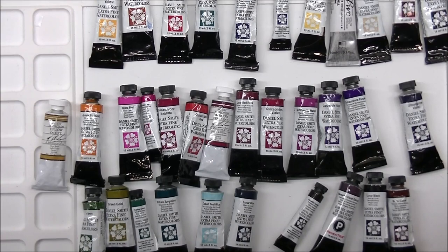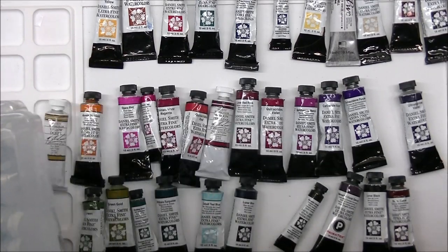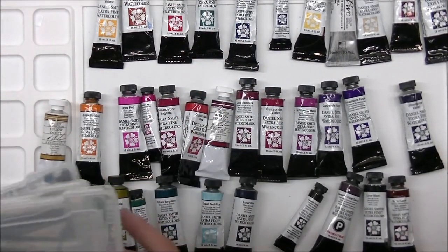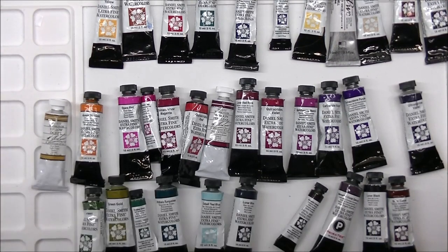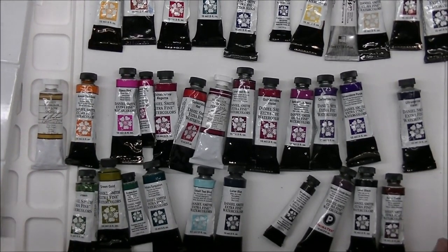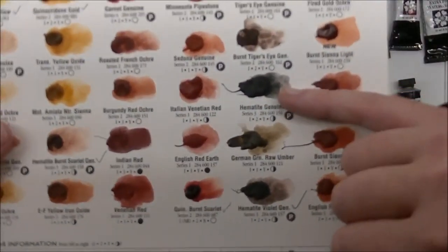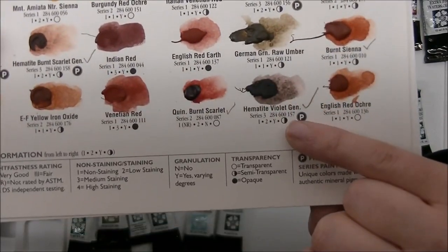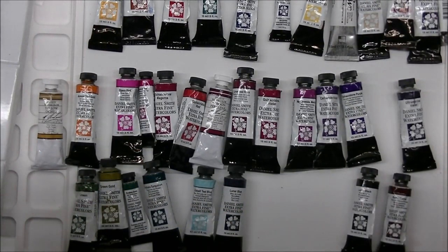I can't find my hematite burnt scarlet genuine — that's going to make me unhappy. I found a lilac though. Okay, I digress — I can't find it. So I have hematite violet genuine and hematite genuine on the little color chart. I'm going to keep the hematite violet genuine. I need some purples.